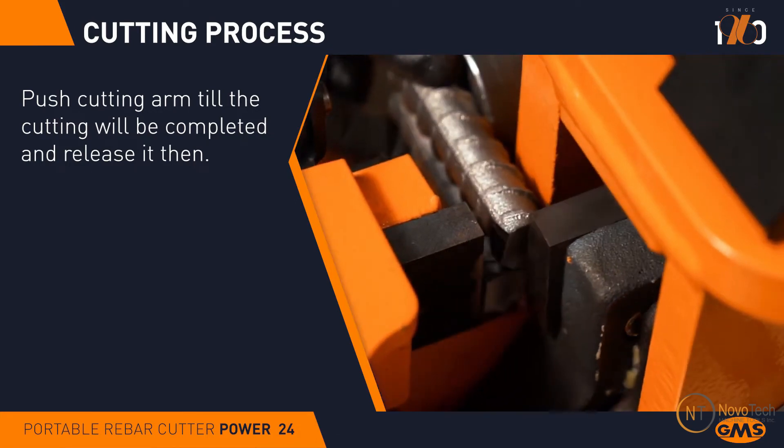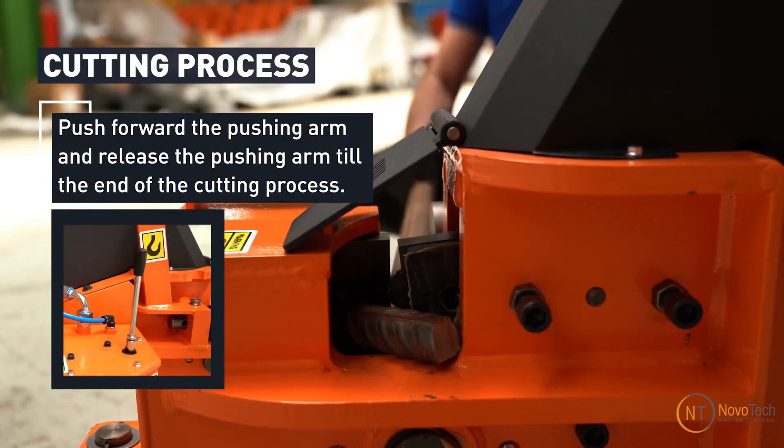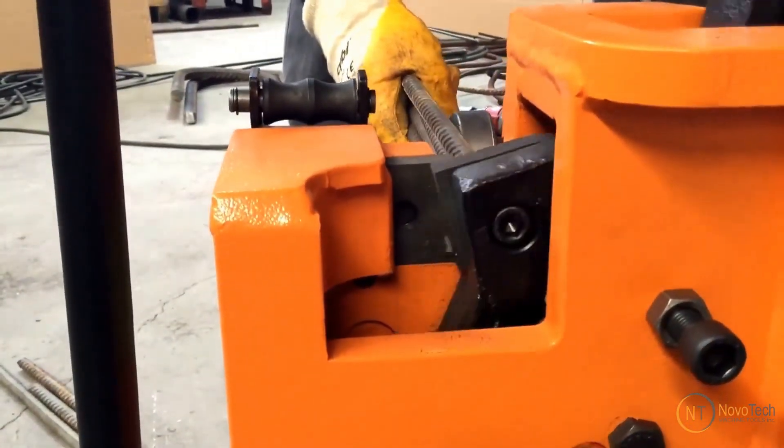It requires less maintenance and has a long life. This machine utilizes a heavy-duty industrial-grade hydraulic cylinder with a spring return system. Increase your production speed by stack-cutting rebars on this heavy-duty rebar cutting machine.